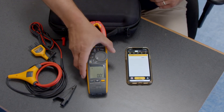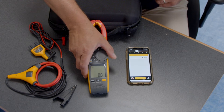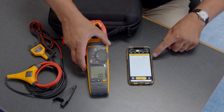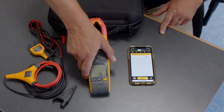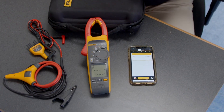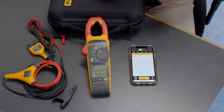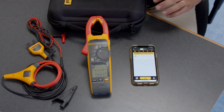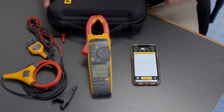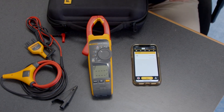You'll notice as I switch functions — if I go to volts DC, the app updates in real time. When I jump to FieldSense, this is where we're actually getting our volts and amps live through the open jaw, which is very unique to this specific tool.